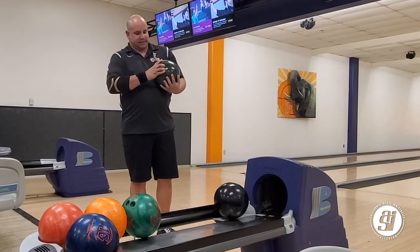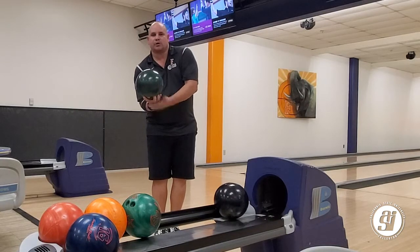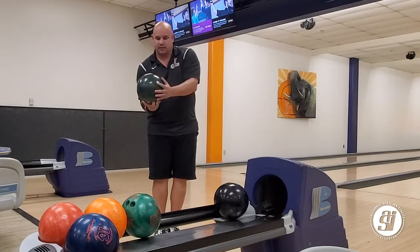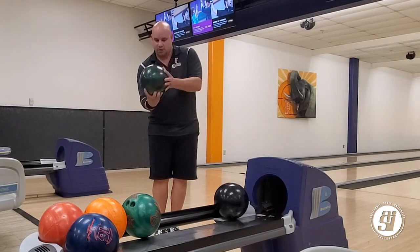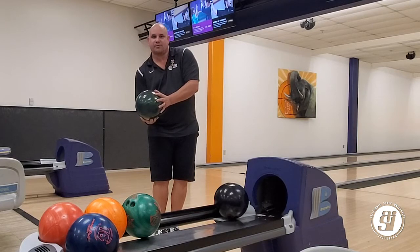When your hand is in the bowling ball, keep your hand under the ball. Feel free to use your non-throwing hand for support. So you come set, holding the ball, bracing it with the non-throwing hand, and now you're ready to start bowling.